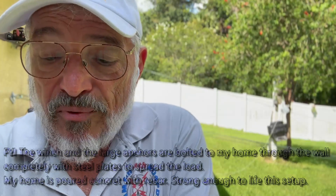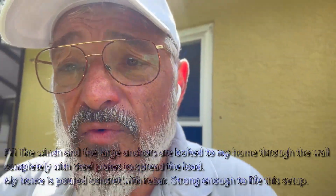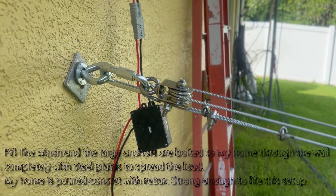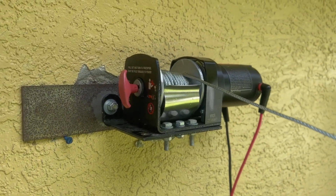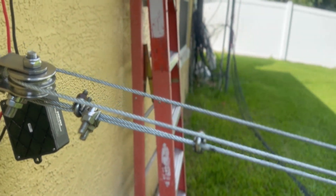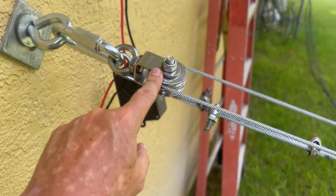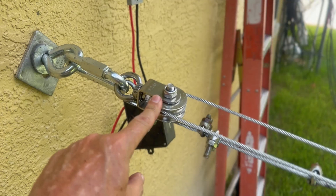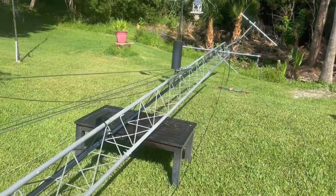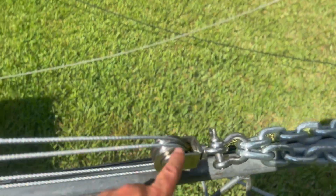I'm going to turn the camera around and show you my pulley system. Here are the stainless steel pulleys hooked up to my winch. The cable goes back and forth multiple times — actually three times — and each time it goes to another pulley just like this. These are stainless steel pulleys I picked up on Amazon; I'll put a link in the description. Over at the other end you'll see an identical pulley.